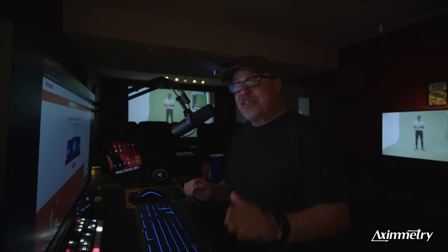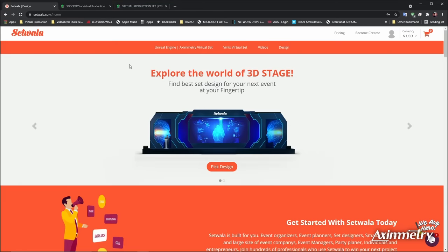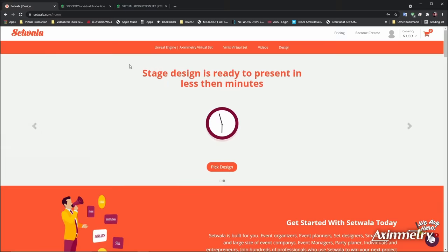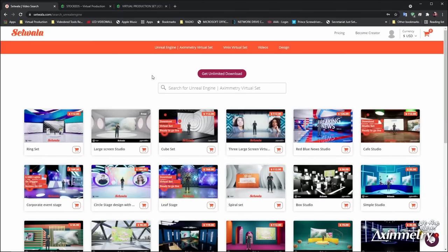The first thing we're going to do is Google Eximetry Virtual Sets — there are all these pre-packaged sets you can buy. There are all sorts of resources for these. The great thing about it is, if you don't have any Unreal Engine experience, you don't need it. You can just download these pre-built sets and bring them into Eximetry.